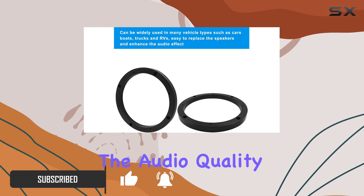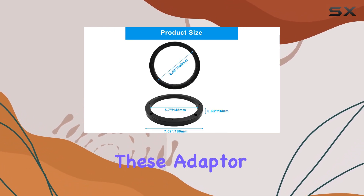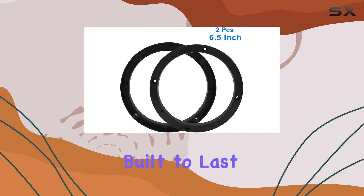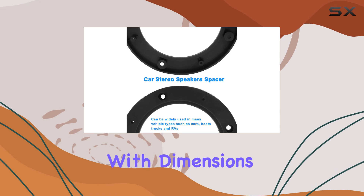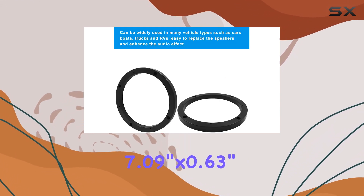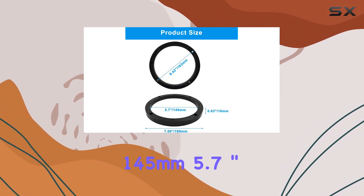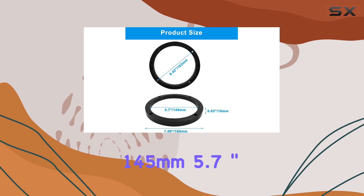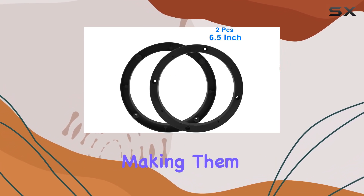Enhancing the audio quality in your vehicle, these adapter ring mounting brackets are crafted from high quality plastic material, built to last, ensuring durability and long-term performance. With dimensions of 180 by 16 millimeters (7.09 inches by 0.63 inches) and an inner diameter of 145 millimeters (5.7 inches), they're compatible with most automotive speaker installations.